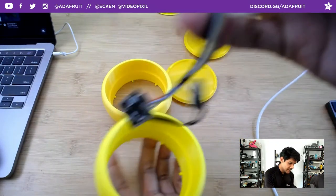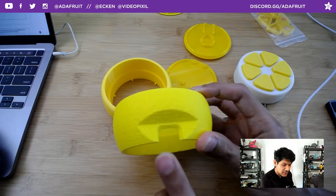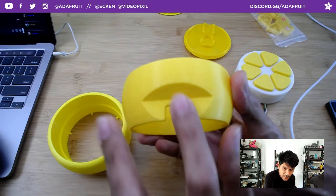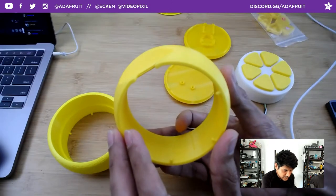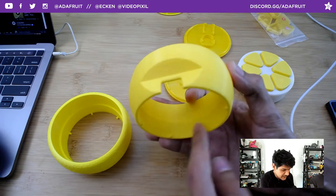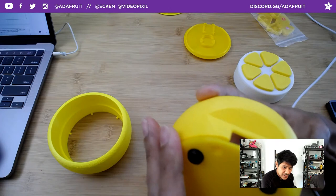Let me take it apart — you can just pop this out. Here is the lemon bit, and these components also pop out. Here's the bottom. If you wanted to use a different board like a feather, I also have a feather version right here. The feather has a NeoPixel built into it.